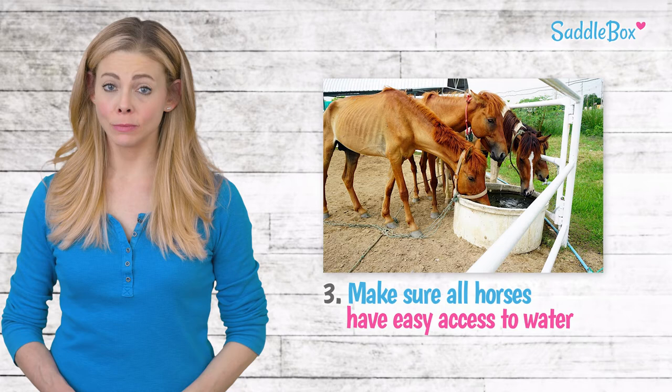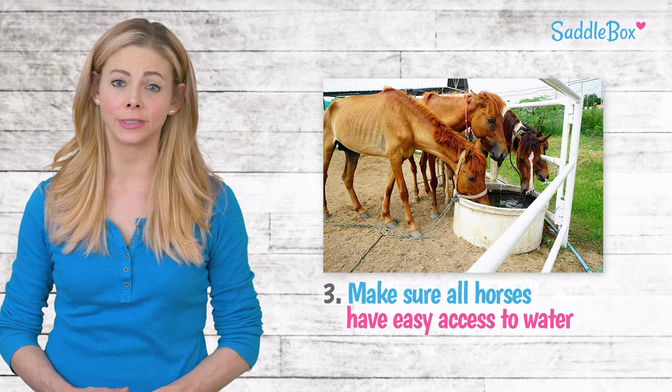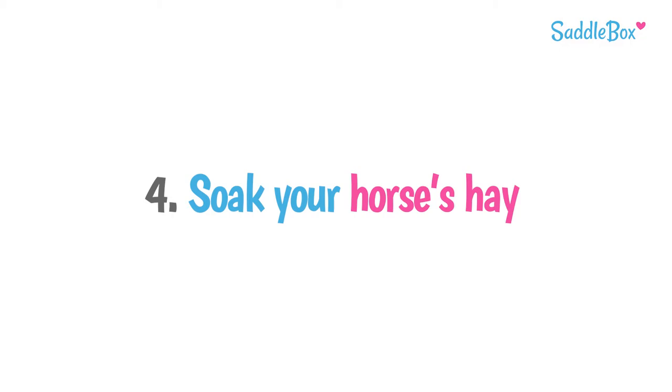In a herd setting, more dominant horses may chase others away from the water. In this situation, you may consider adding another water source to your pasture, which could be even a simple water bucket adequately distanced from the main water source. This will allow horses that are lower on the totem pole to drink in peace, keeping them well hydrated.